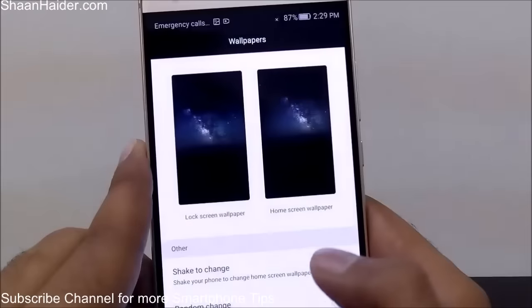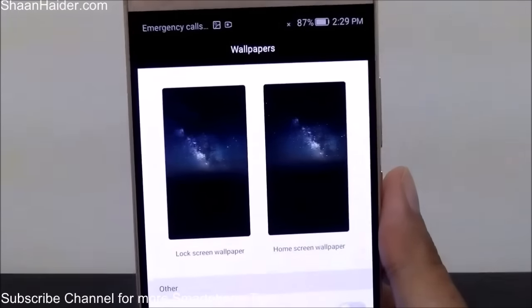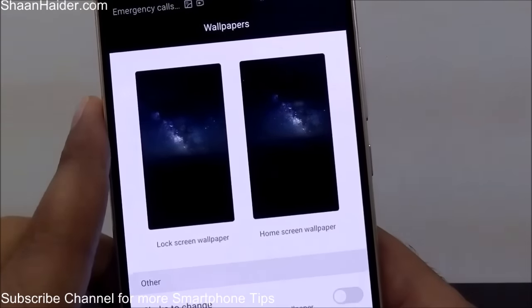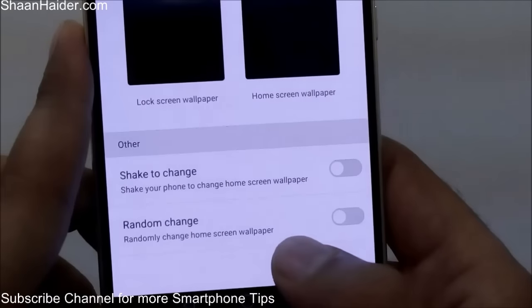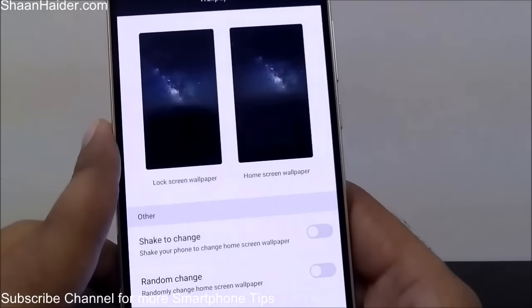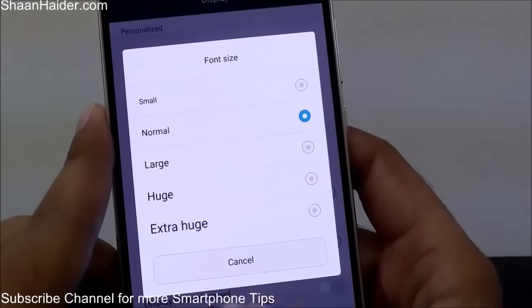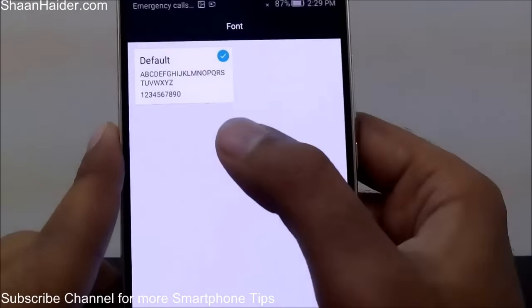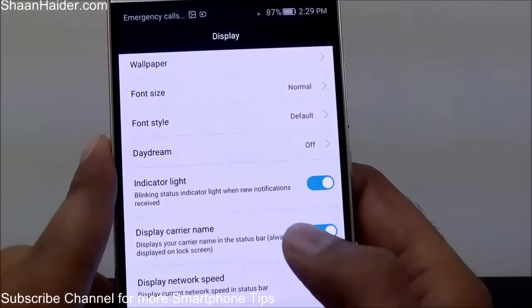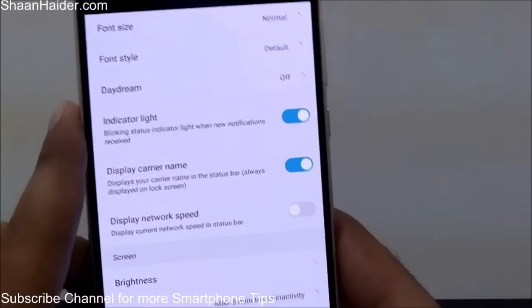In the Wallpaper section, you can select the wallpaper for the home screen and the lock screen separately, so you can have a different lock screen wallpaper and a different home screen wallpaper. There is also an option called Shake to Change and Random Change — if you select Random Change, the wallpaper changes randomly; if you select Shake to Change, shaking your phone changes the home screen wallpaper. You can also customize font size, font style, indicator light, carrier name display, auto screen lock, auto rotate, and brightness.